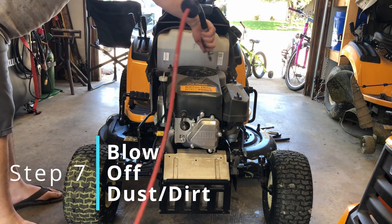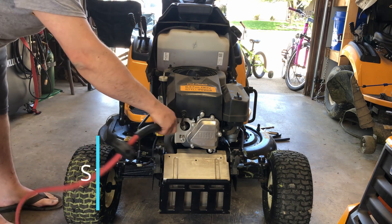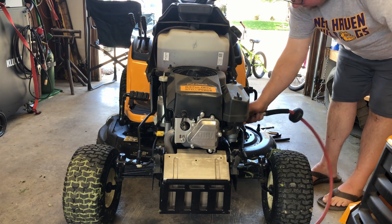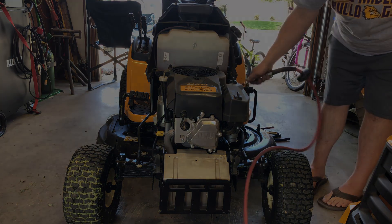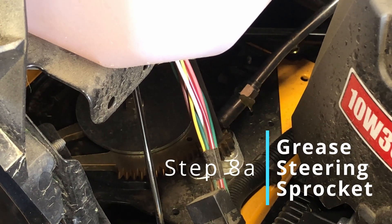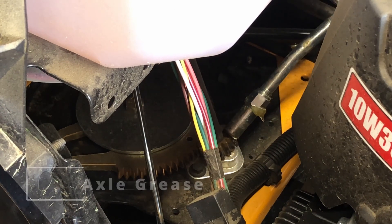This step is optional but if you do it every year it'll keep it clean. Another optional step but in my opinion it makes steering easier.